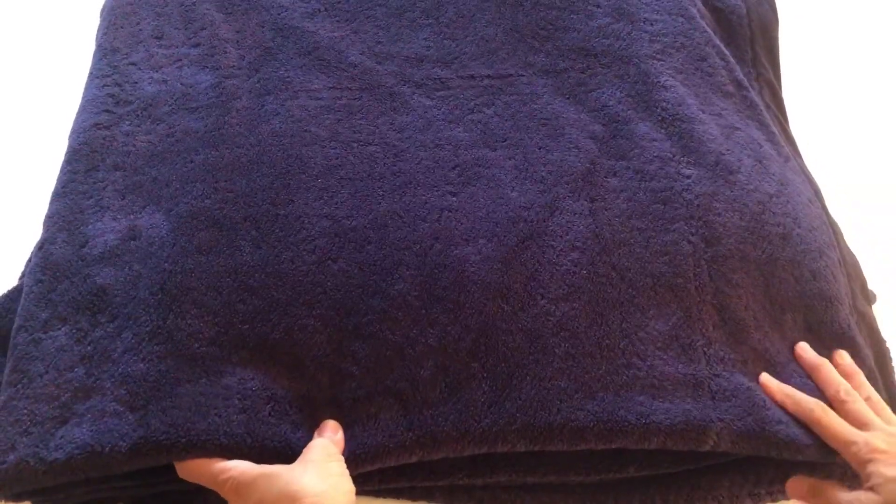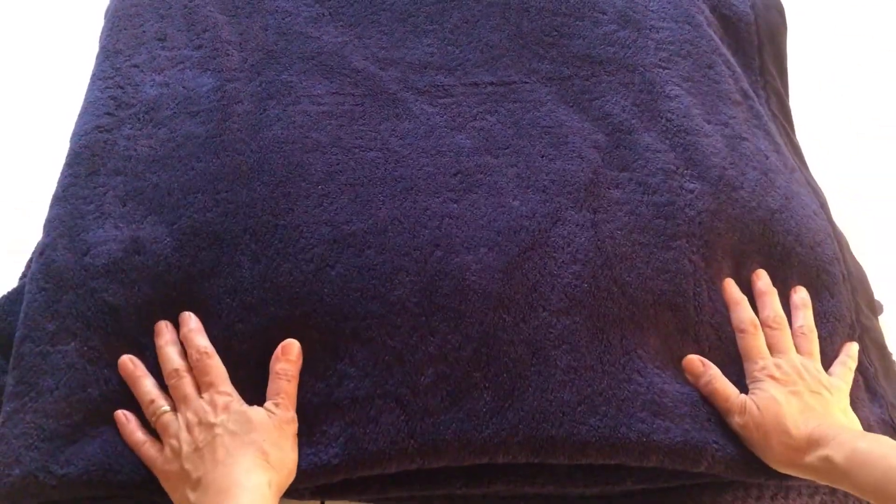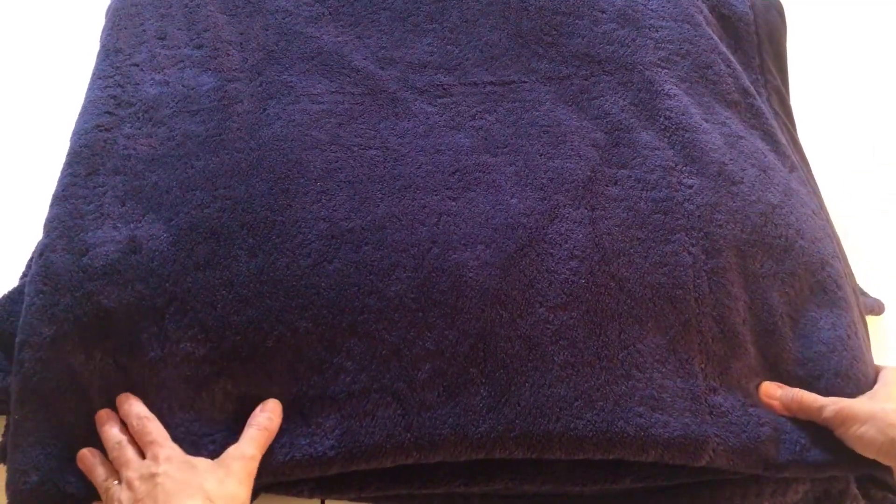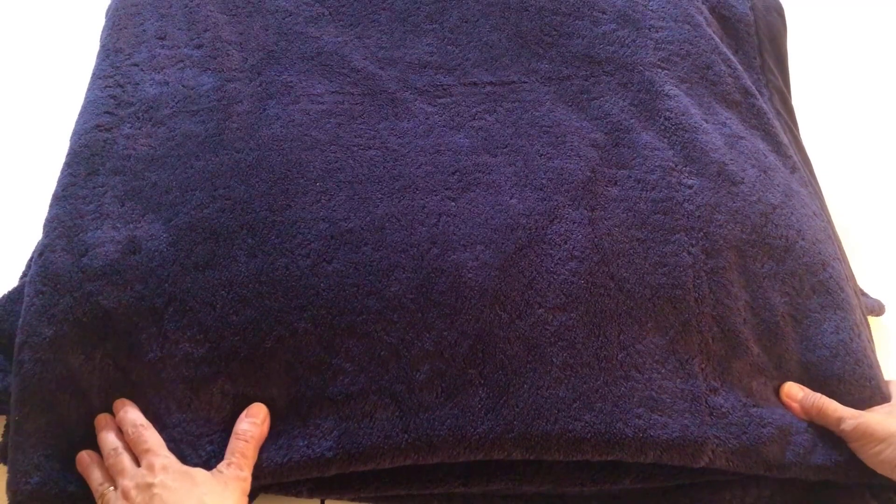It's more darker in person than in the picture — it's the real navy blue color. The overall quality for us is excellent. It's very durable; we've been using it for around four years now and it still has the same quality.